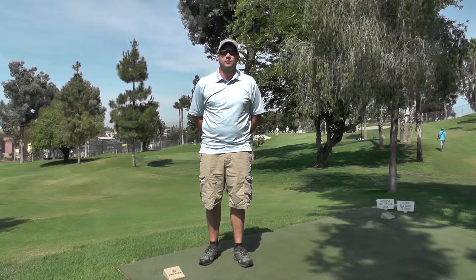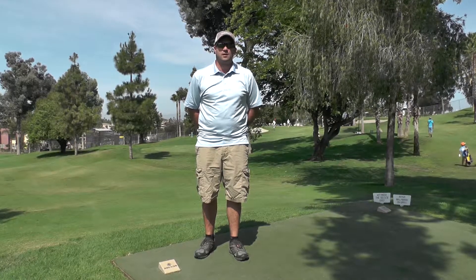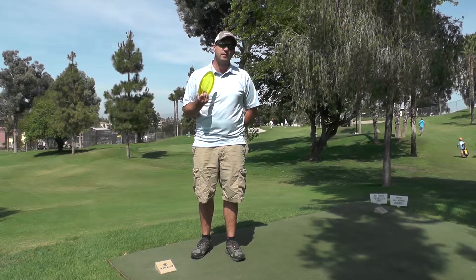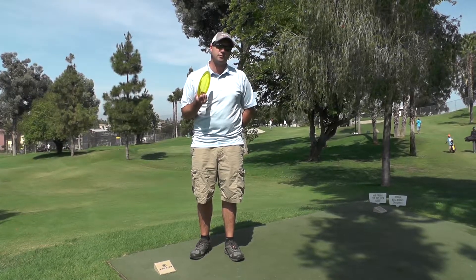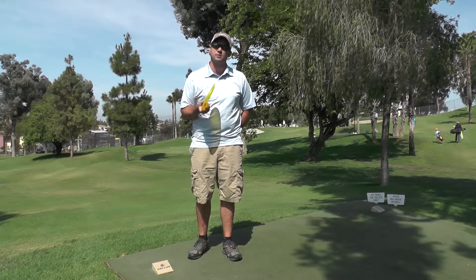This is hole six. It's a 273-foot downhill shot and a left-to-right shot. I'll generally throw a firebird. Depending on how windy it is, I may disc down into a gator, but I always throw a forehand shot on this — it seems to be the most consistent.